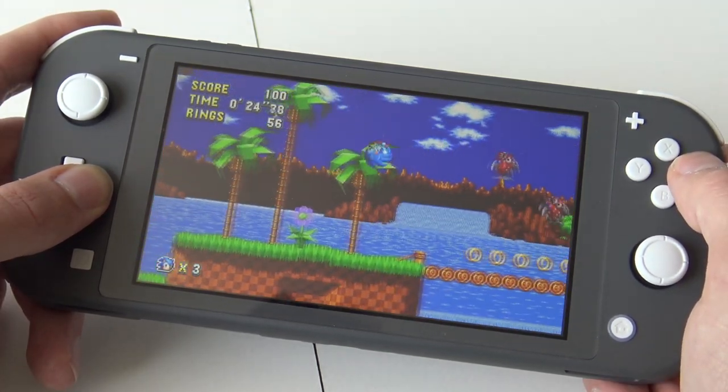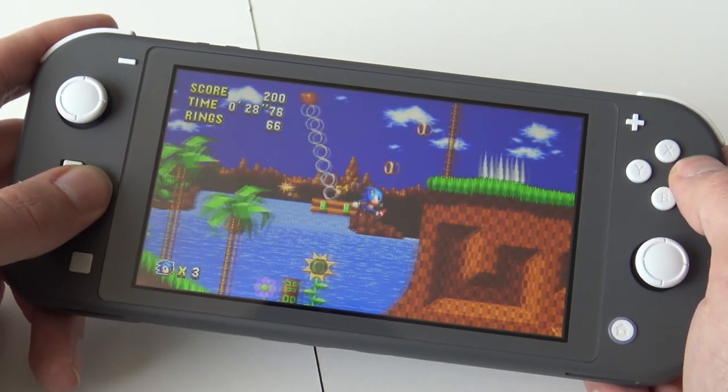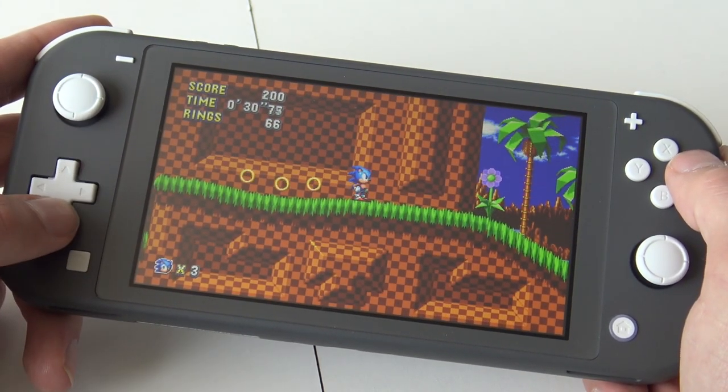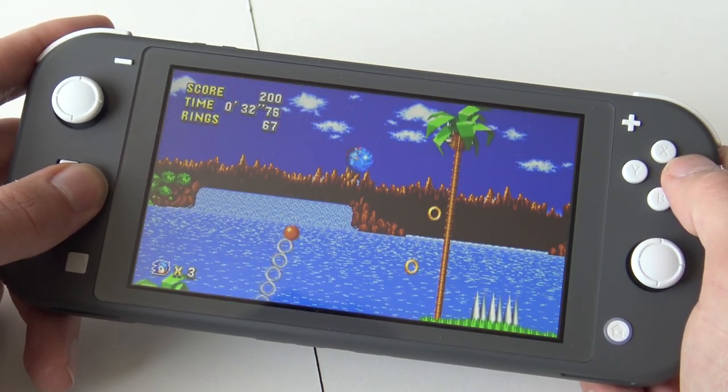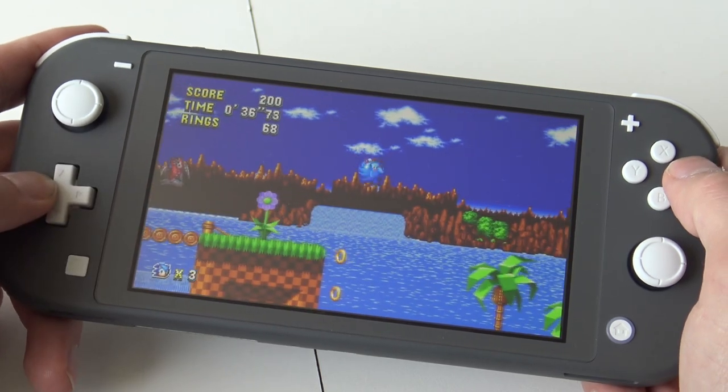Compared with the original Switch, we now have a proper d-pad and I love it. It's something they should have done with the original Switch, or at least offered a Joy-Con with a real d-pad. The membrane buttons give us a completely new way to play.